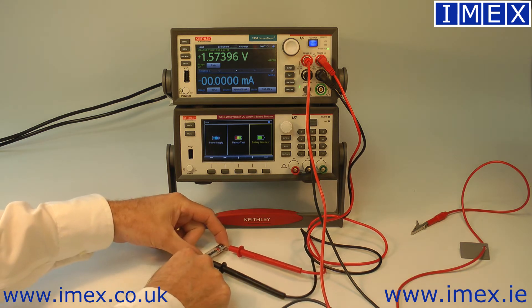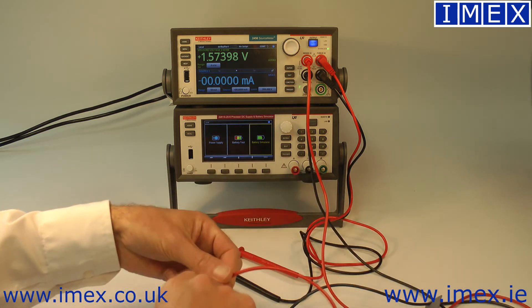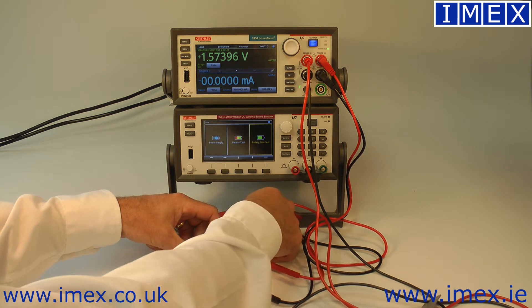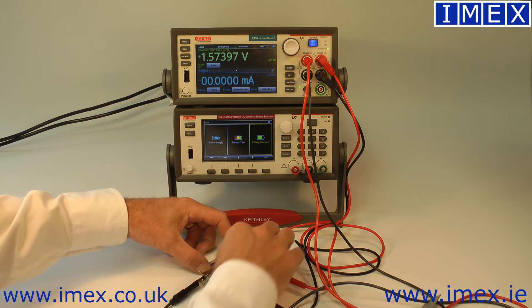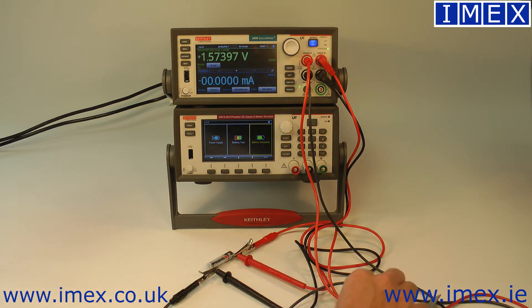Our test script is basically going to discharge the battery at whatever current we tell it to, and measure the open circuit voltage and under-load voltage to determine the ESR at various states of discharge.